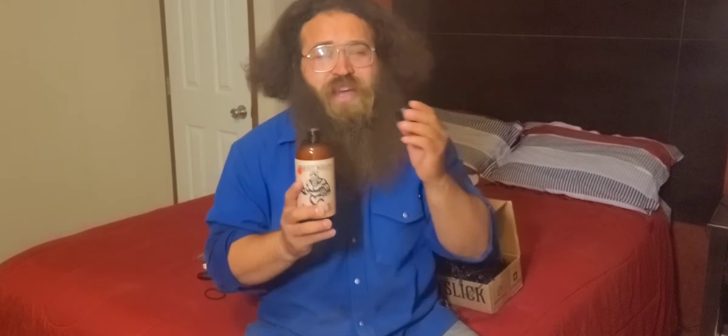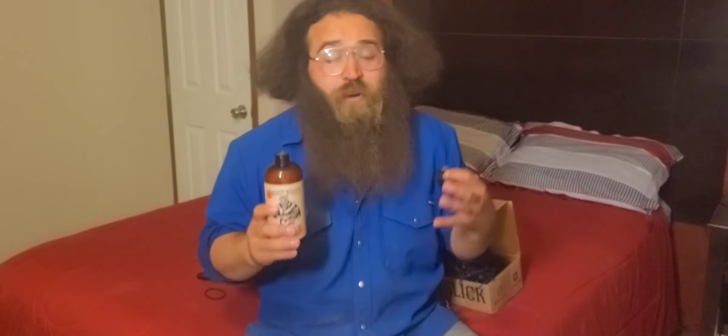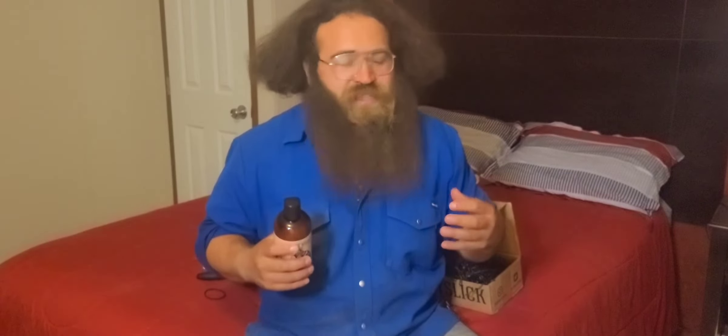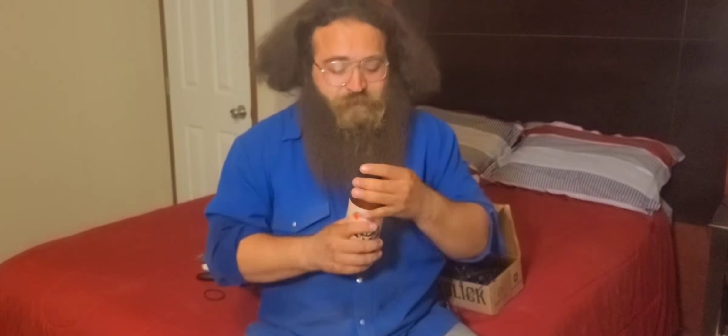This bottle costs $30 and I know a lot of people are like, that's crazy. But it's 16 ounces — one pound. It's all organic, just natural product. Toxic-free ingredients, not tested on animals — I am the animal, I'm the one who's gonna test it. Handmade, made here in the USA. During COVID they even had to stop producing because they couldn't get the plastic caps — they don't buy anything from China, India, or other foreign countries, just here in the USA.